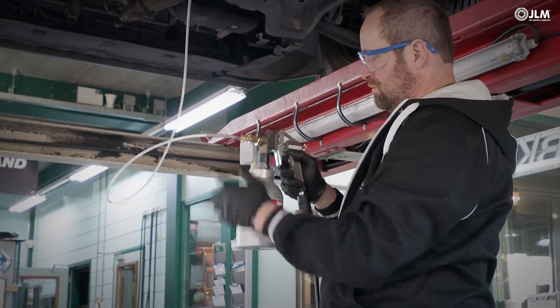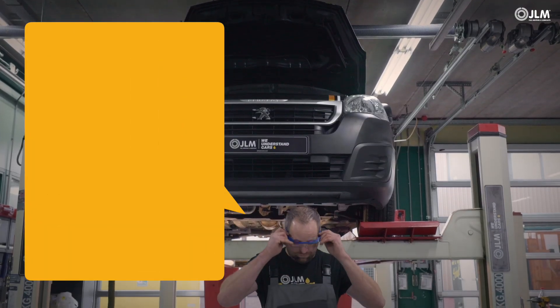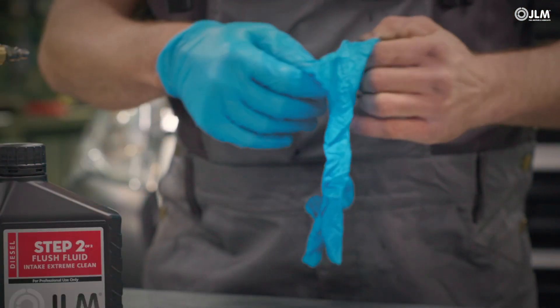Connect the toolkit to your compressed air supply and check that all connectors are in good condition. Wear waterproof gloves that comply with EN 374 and tight-sealing goggles, not forgetting long-sleeved, oil-resistant clothing.